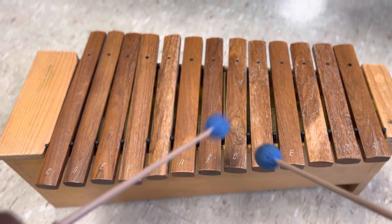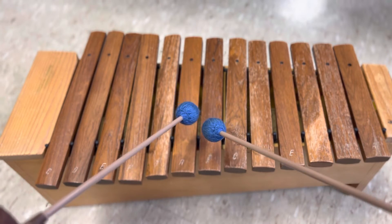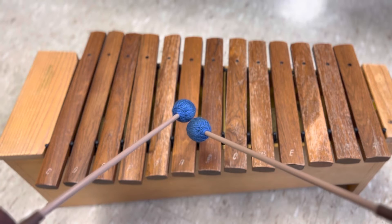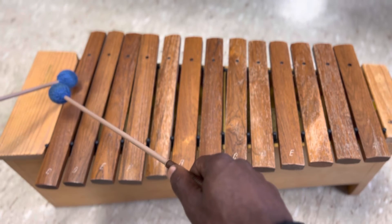That is four quarter notes on each note of the C major scale. You also have the option to do it with your left hand starting. Instead of right, left, right, left — do left, right, left, right on each one. All right, let's try it that way. I'm going to slow down the tempo some just in case people need that.